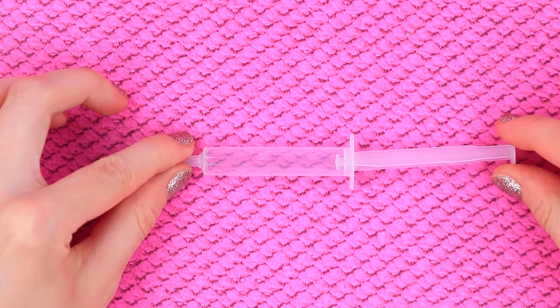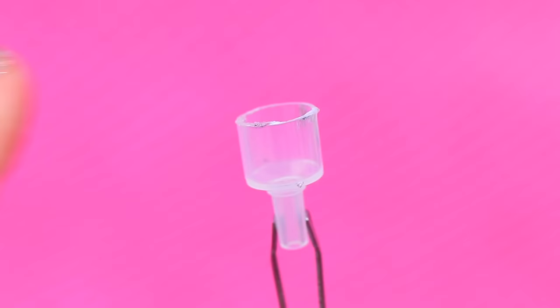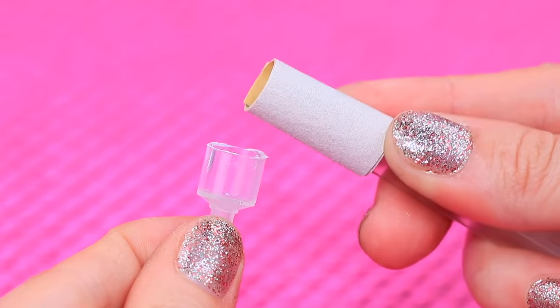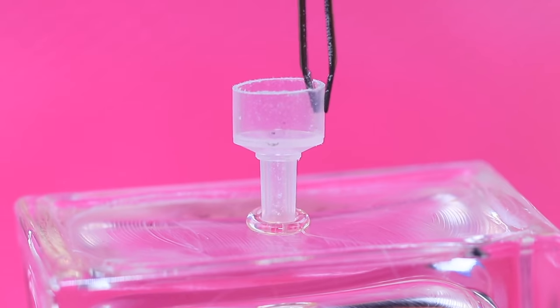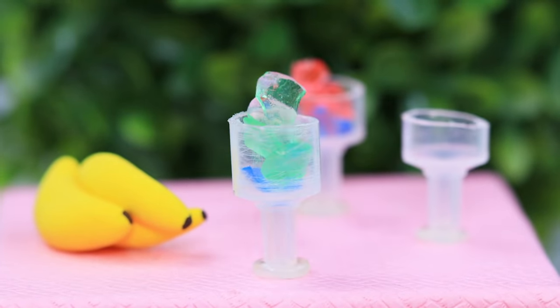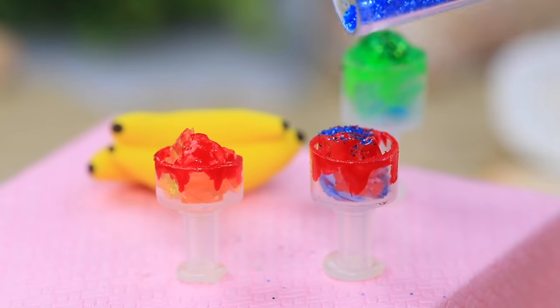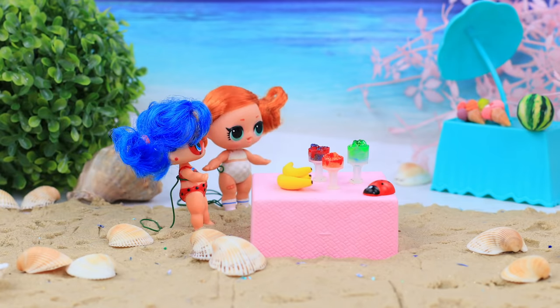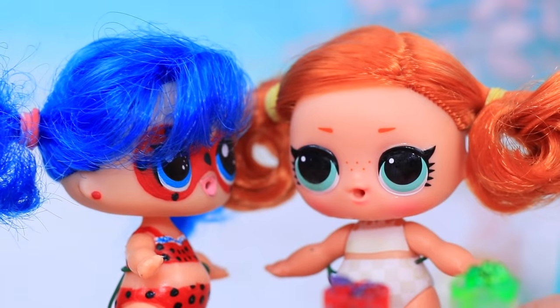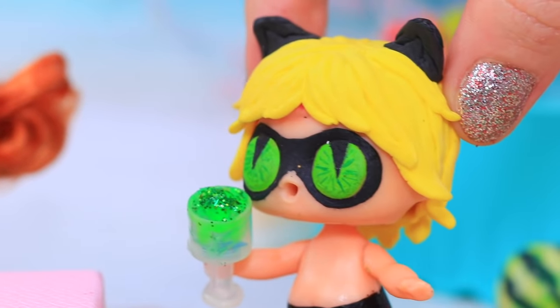It's nice to have a drink after a fun game! Cut the bottom parts off syringes and polish the edges with sandpaper. Make a stand from a drop of hot glue. Remember this LOL cocktail recipe? Orbeez, nail polish, and glitter! The drinks are on point today — very yummy!